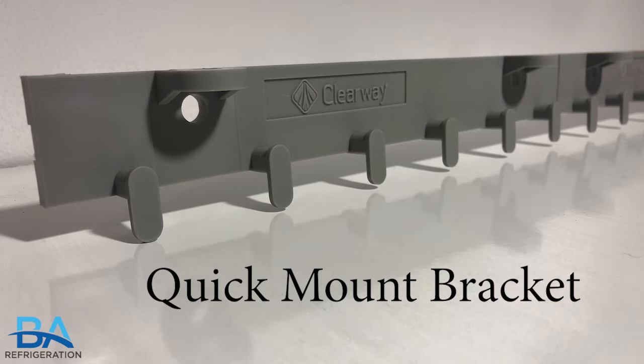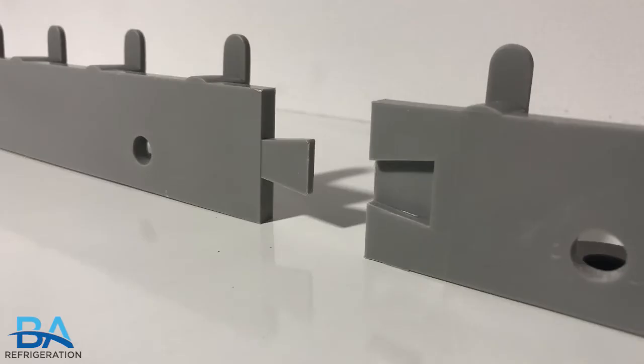The generic quick mount bracket comes in 2 foot brackets and has a puzzle-like attachment to extend the length of the bracket.